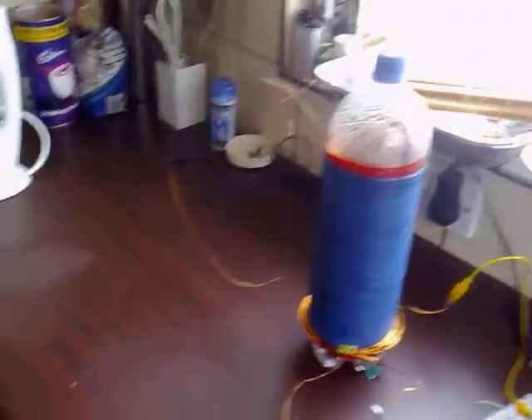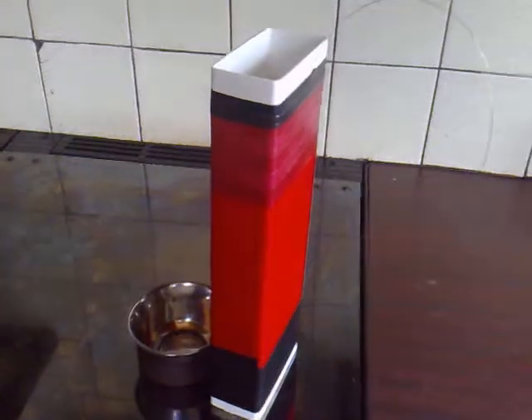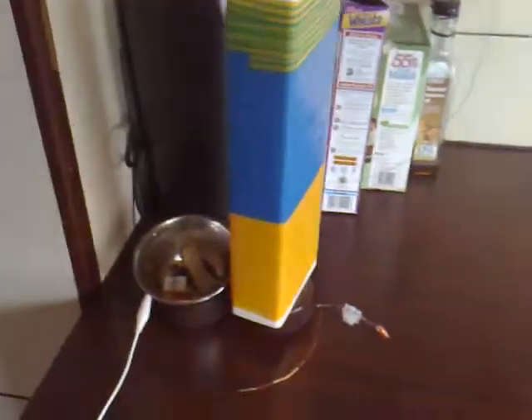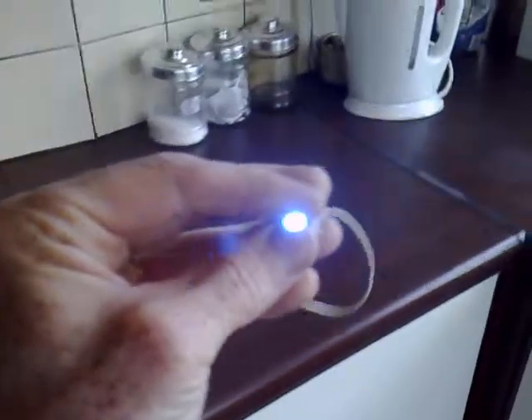I've got the wires running in a C-shape, and for some reason that seems to work best. These two towers are now tuned to each other. This first receiver is acting as a stepping stone, passing energy along to a second tower, which also has a pan tuned to it. The way you tune them in is using an Avramenko plug with an LED on the end.